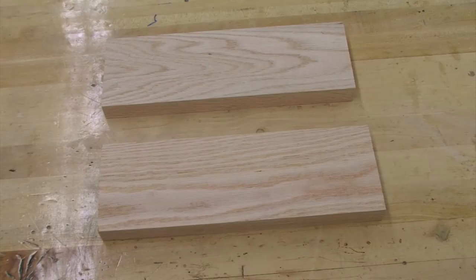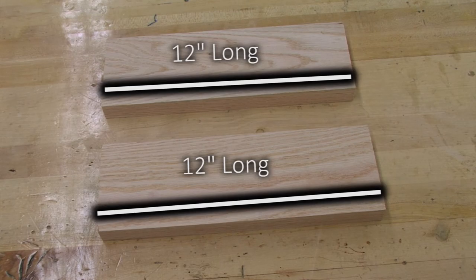We now have our two short aprons, which are cut to an oversized length of twelve inches and a finished width of four inches.